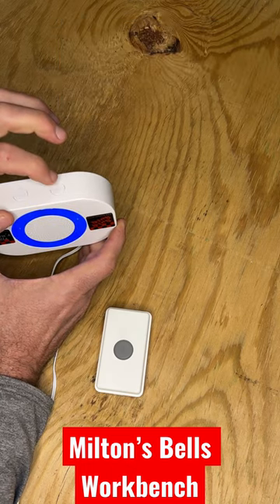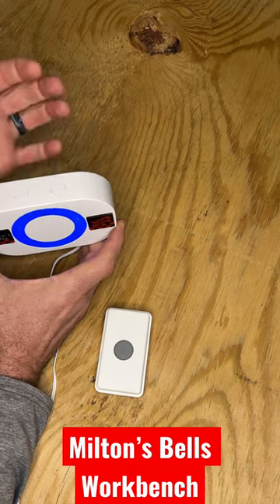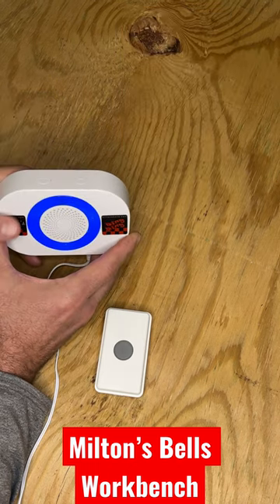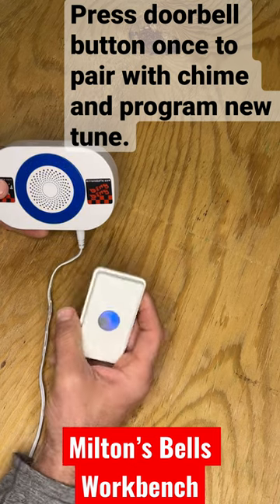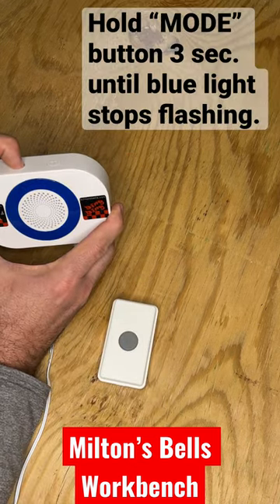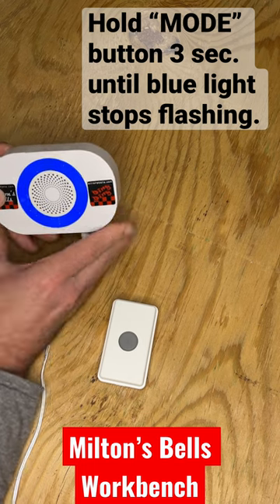There are 16 of them. Use the volume button to select — I'm going to choose the second one, so I'll push it twice. Then you pair it with the button by pressing it once, and then you hold the mode button three to four seconds until the blue light stops flashing.